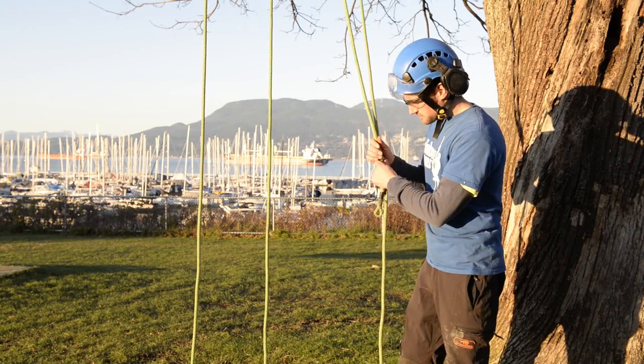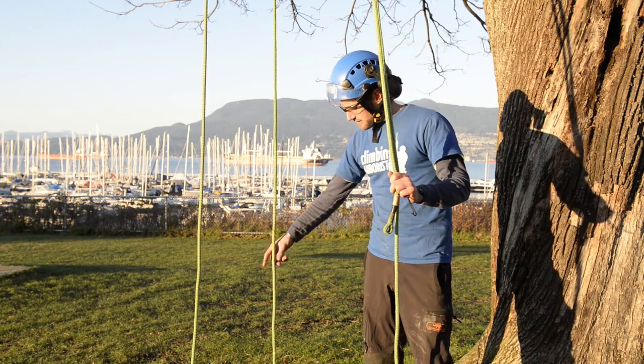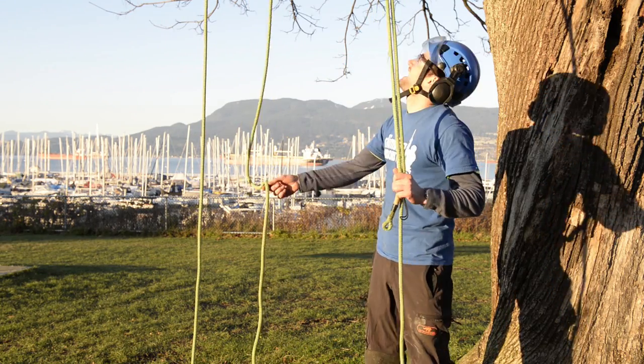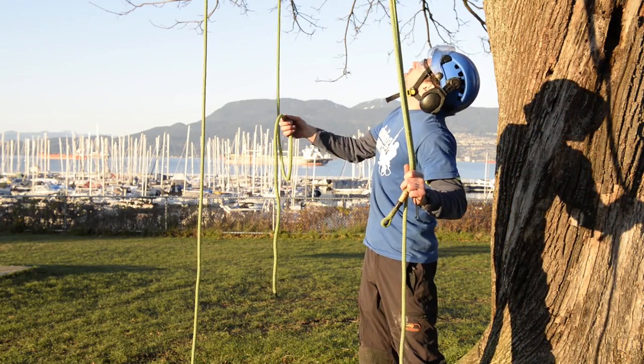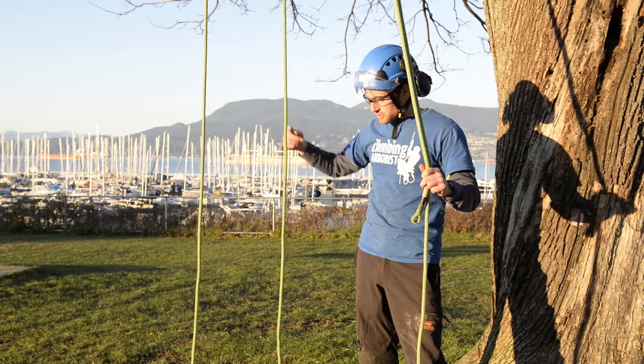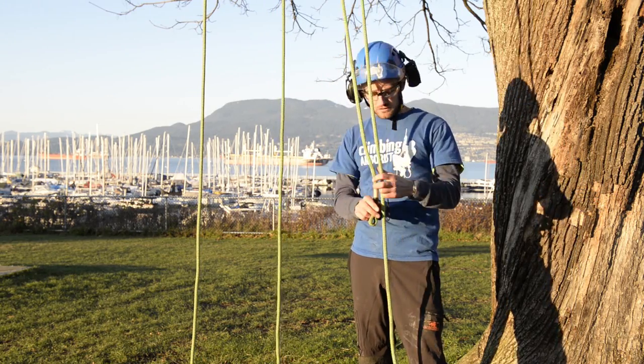We've got down to the ground. As I was coming down, in order to do this retrieval method, I've taken the tail of my line and looped it over a low branch, probably about 20 feet up. I've just looped the tail of my line over and that's going to be useful for retrieval.